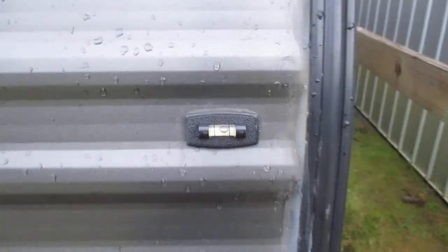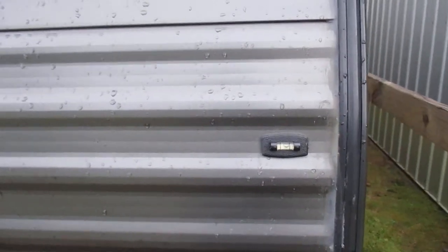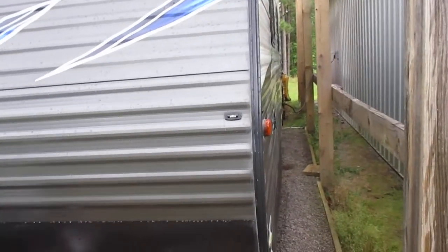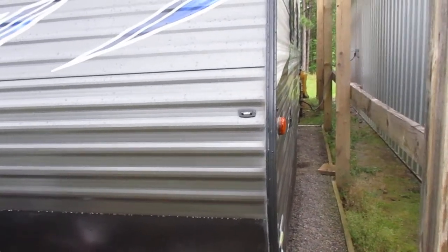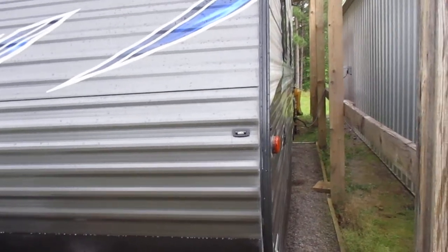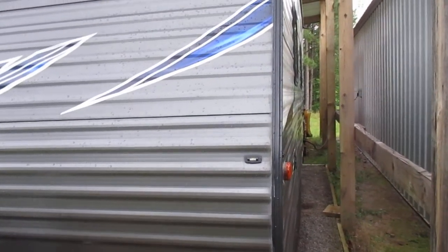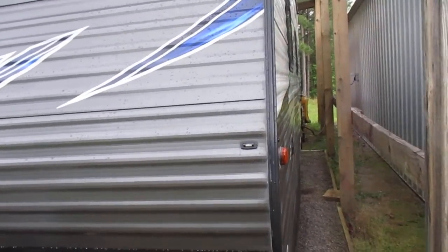We're pretty level front to back. It was pouring down rain when I was trying to level this thing. I'm within the lines left to right and I'll fine-tune it. The book says if you're within half a bubble it won't hurt the refrigerator. The refrigerator is the main thing — these absorption-type refrigerators need to be level when operating or you'll ruin the refrigerator. That's kind of important.